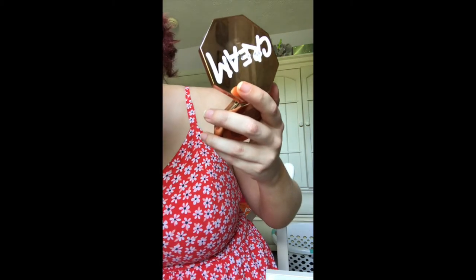I really like this Fenty Beauty Cream Bronzer — I have the shade Butter Biscuit. I hope Rihanna comes back to the music scene and releases new music. For the brush I'm using this BH Cosmetics number four, it comes in a set.